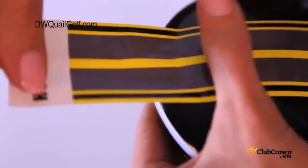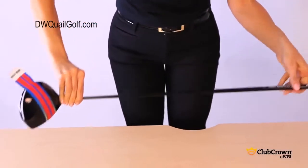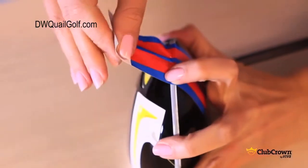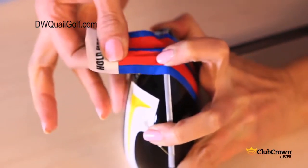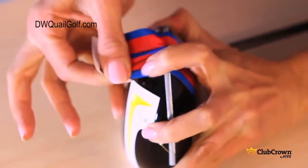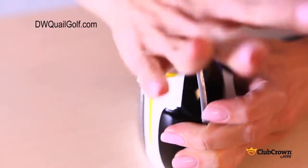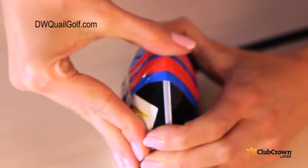Once you get to the end of the club, lay the club face down on the table. Tension and stick each part of the stripe to ensure all ripples are below the top of the cut strip. Now take the excess and stick it to the bottom side of the club, and go over the entire back of the club with pressure.